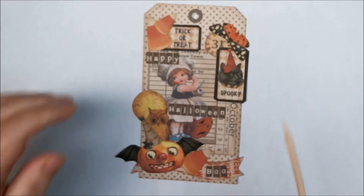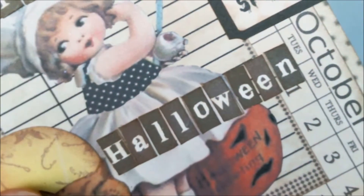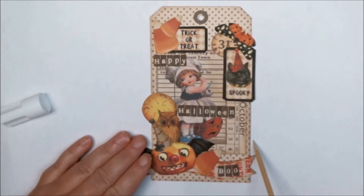I've got my little tiny text boxes on here. There are the 'happy' text boxes and 'Halloween,' and then at the very bottom I spelled out 'boo' on that tiny banner. I just love the little tiny text boxes and how they just give it a super cute feel.